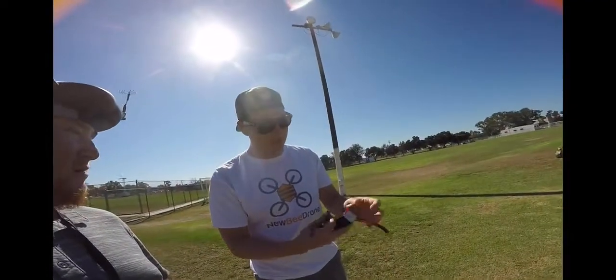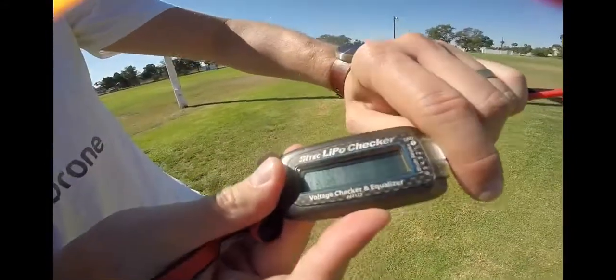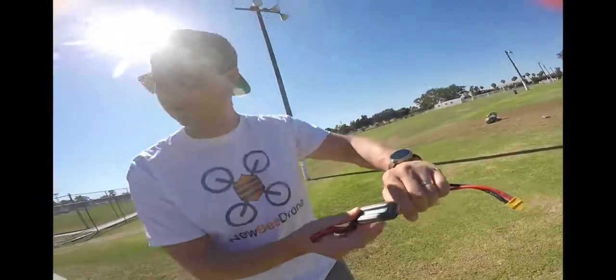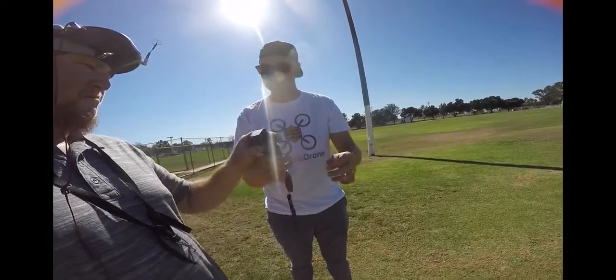So just finished flying right here, so let's take a look and see the actual voltages. We are at 2.86, 2.86, 3.03, and 3.13 — that's already gone up a little bit since it first came down. But little to no puffiness at all that I can see. You see anything? Nope.